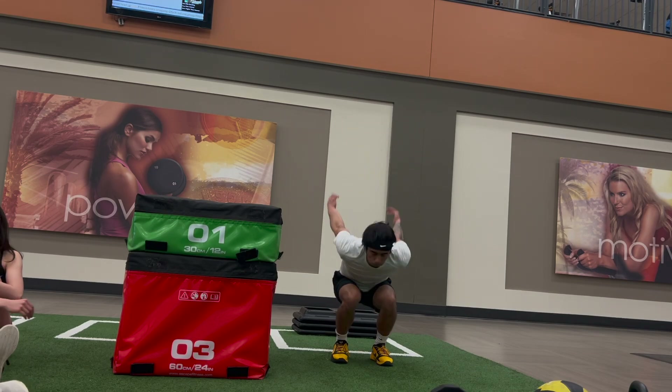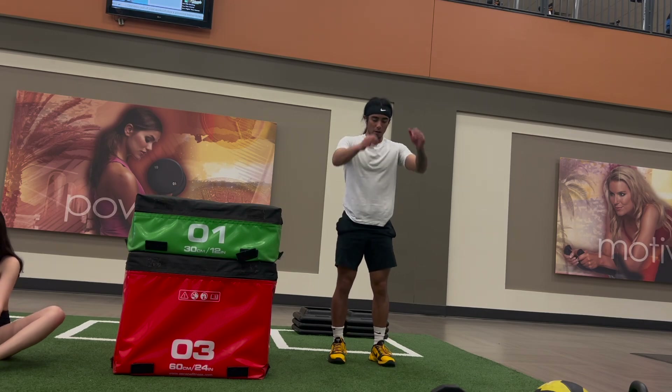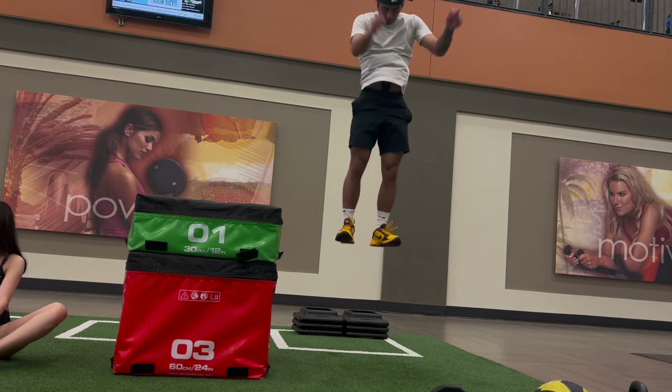I have a 36-inch box beside me to see how high I'm jumping. My max standing vertical is 35 inches, and it looks like I'm jumping at about 33-34 inches in these jumps, which isn't too bad.